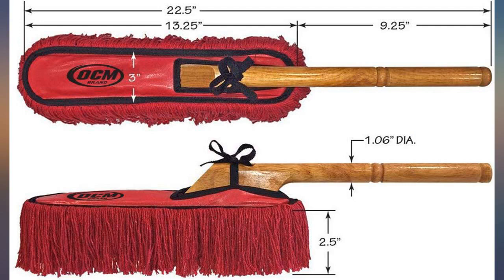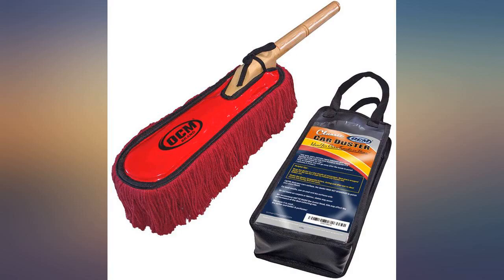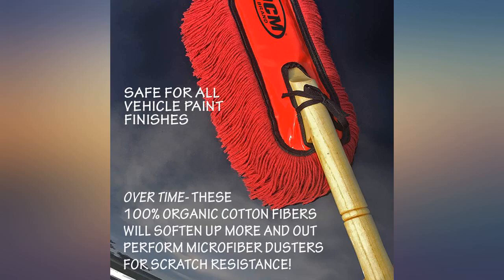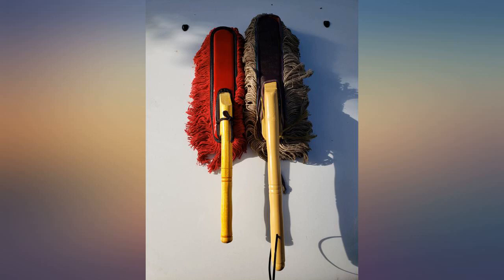I've owned a previous one of these for 10 years and it still works well, so I bought this one as a gift, which is working exactly the same as the one I bought 10 years ago, from the same company manufacturer. The threads are coated in wax, which takes the dirt and dust off your car and gives the car a nice shine at the same time.